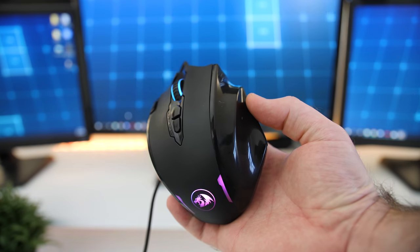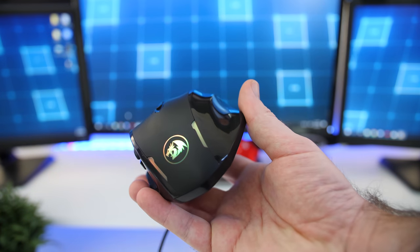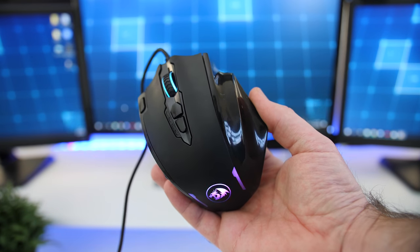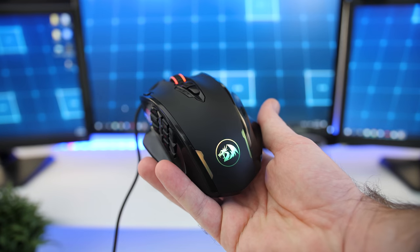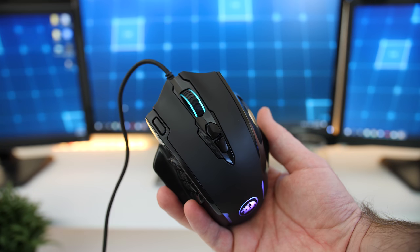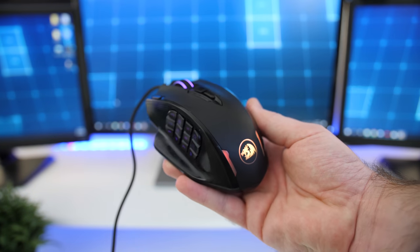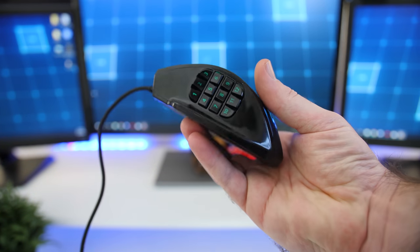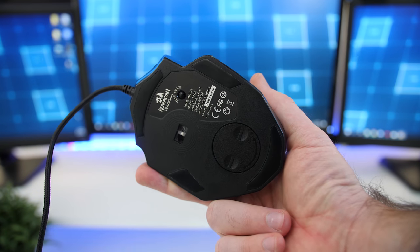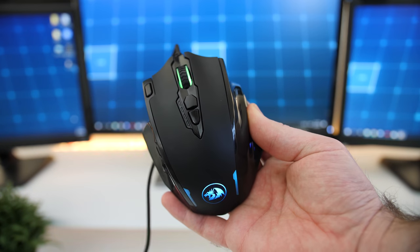So in conclusion, the Redragon M908 Impact is definitely a good option if you're looking for an affordable mouse with multiple button options. Build quality was relatively good — you could hear some sensor rattle when shaking it, and there was that squeaky button, but for the price it isn't too bad. One thing I experienced with most MMO-style mice is that it's hard to distinguish whether you've pressed the side buttons hard enough to activate them. I would have liked either a clicky sound or the ability to feel more clearly that you've pressed it down enough.